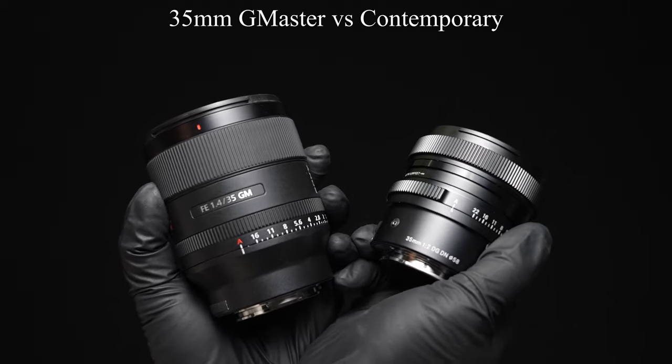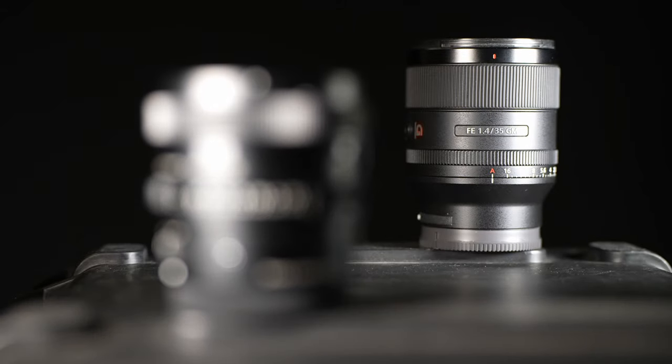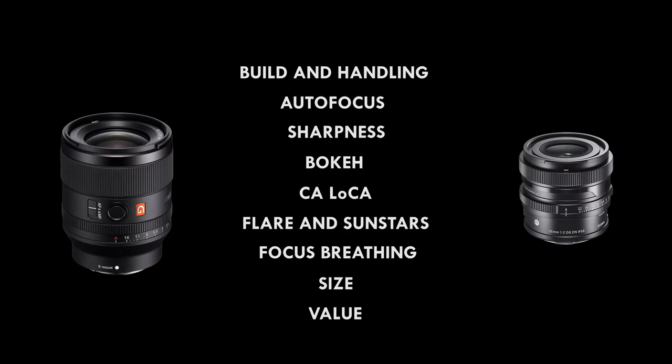Today we're going to compare the Sigma 35mm F2 DGDN and the Sony 35mm F1.4 G Master. We're going to go over build, sharpness, bokeh, and more. Use the chapters for your convenience.